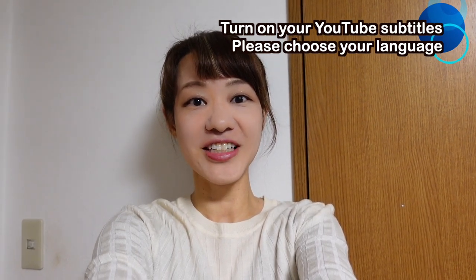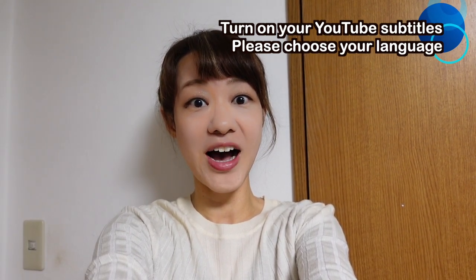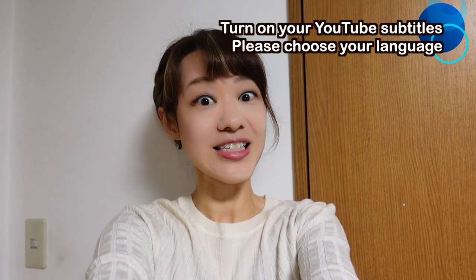Hello everyone, welcome back to Nihon Buyo channel. I'm Chinami Hananomoto. I am a Nihon Buyo dancer — it is one of the Japanese traditional dances. So in this video, I want to take you with me to my Nihon Buyo lesson in Tokyo.